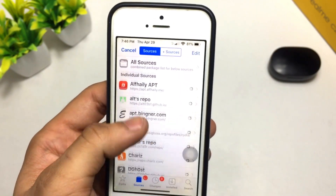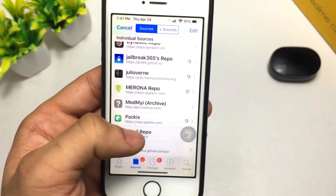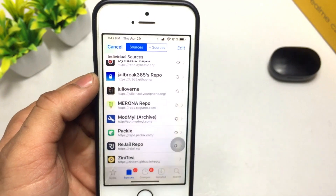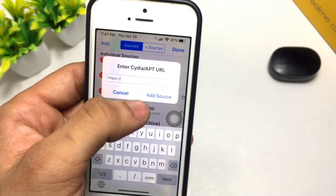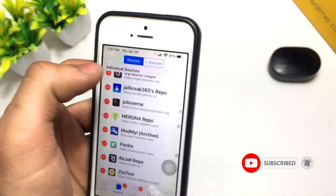Once Cydia is open, you need to click on Sources and add a source. The source is the 3J repo. You need to add this 3J repo in Cydia. Simply click the Edit button, click Add, fill in the source, and click the Add button — your source will be completely added in Cydia.